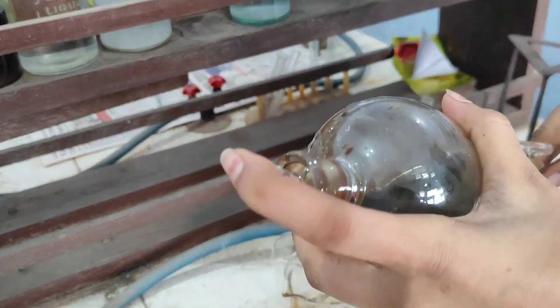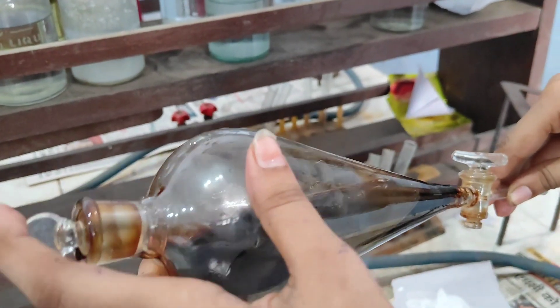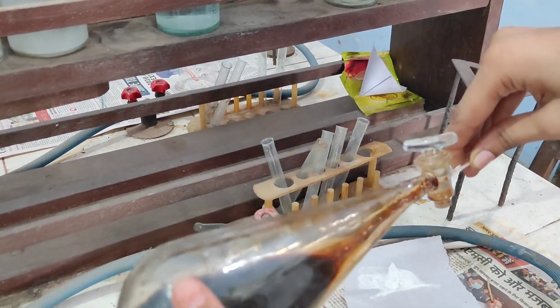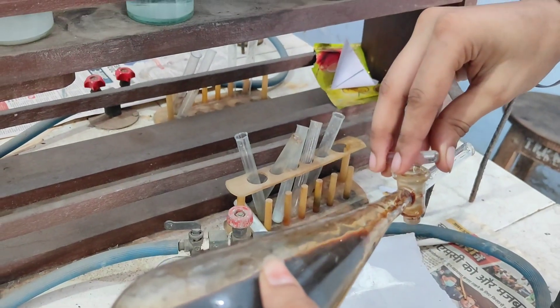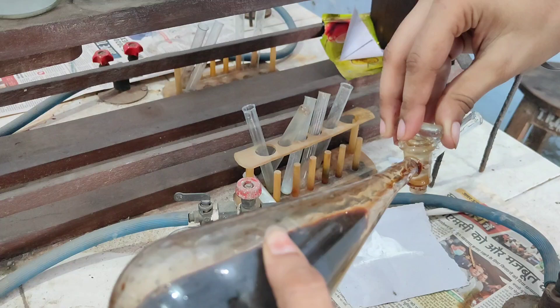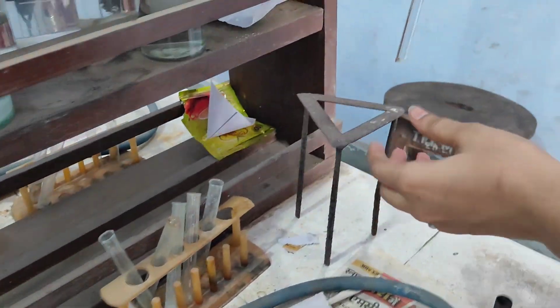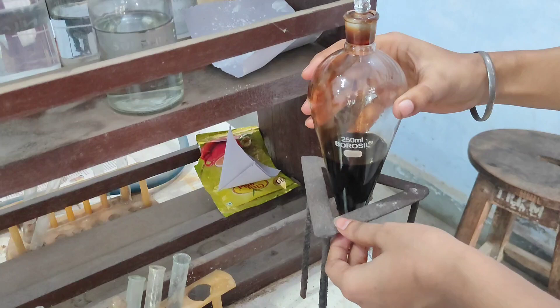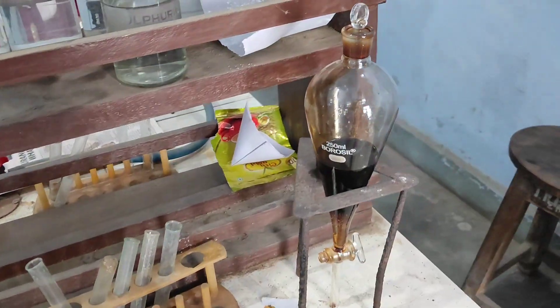After mixing two to three times, we remove the air by opening the nozzle. Once the air is released, we place the separating funnel on a stand and let it sit for about 10 to 20 minutes.